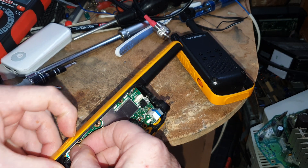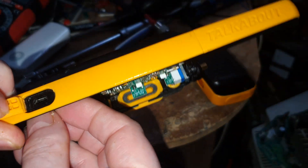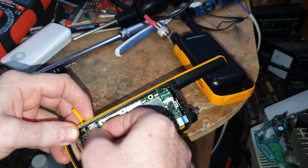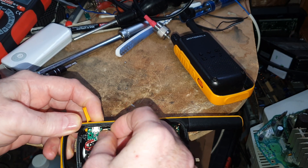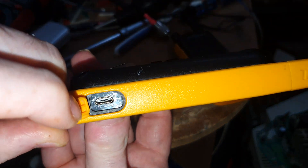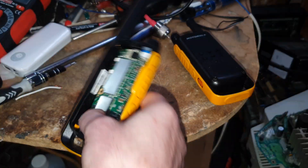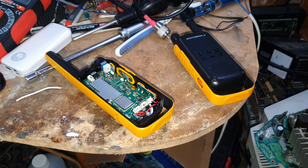Now this can be quite awkward, but it can help to open the port there and have a look. When it actually gets in the hole, you'll feel it — and it's there. That's it, you can see that USB mini B there in the hole.